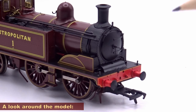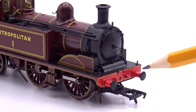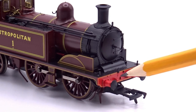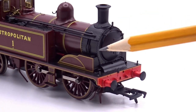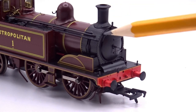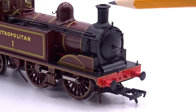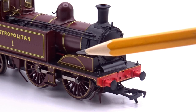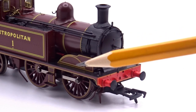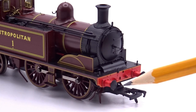Looking at the front end, we have sprung buffers, some lamp irons, nicely lined-out buffer beam, some rivet detail, and where the securing chains would be for breakaway situations on carriages — though no chains are included. There's a separately fitted smokebox door dart, and the front of the locomotive is nicely represented. The chimney appears to be an all-in-one piece rather than a half-and-different-top moulding. There are nicely fitted detail parts including lubricators running down the side of the smokebox, a nicely lined-out splasher with a brass highlight, and a standard NEM pocket on the front.